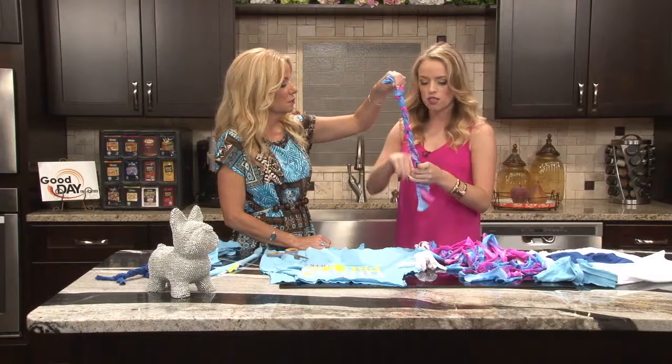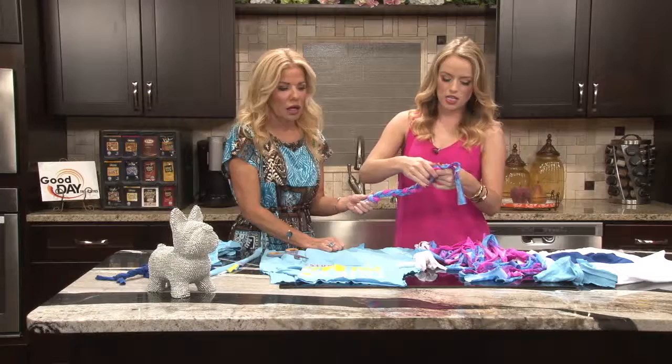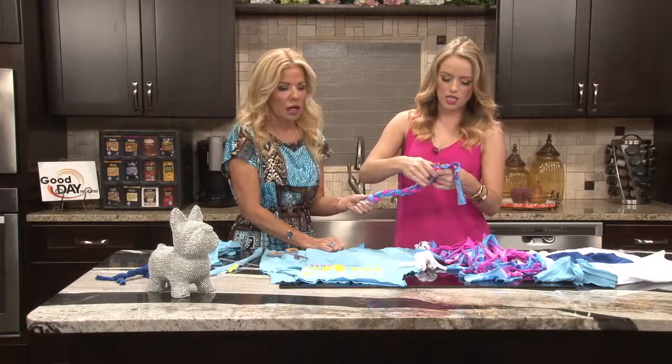That's a great idea — throw it around with them. Then at the end, you're going to do the same thing, just tie that knot. And if my Girl Scout skills are still with me, I'll be able to do that. How easy and quick was that? There's your dog toy.